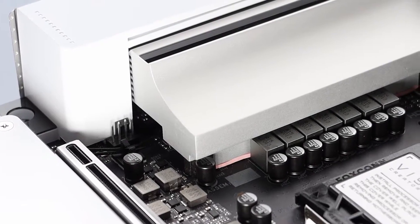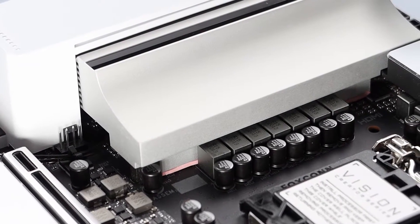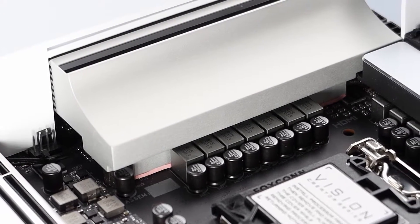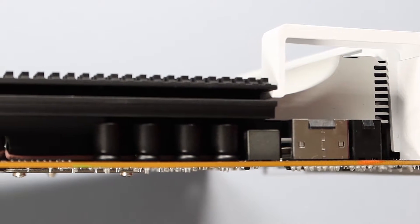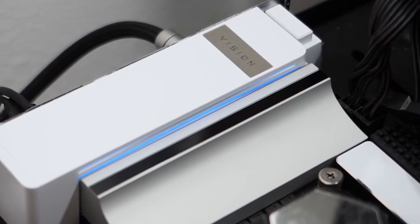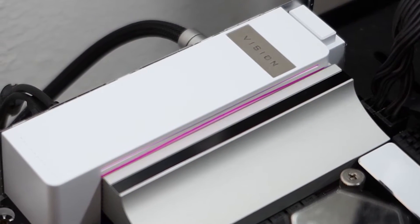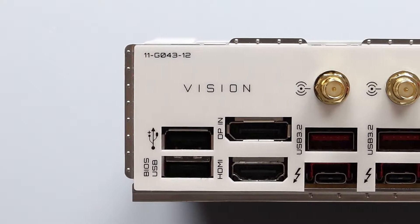Starting with the upper corner, we have a silver-colored heatsink block on the 12-phase VRM, while on the top side, a smaller black-colored heatsink. The I/O cover comes with RGB LED, and it's the only part of the motherboard that has an LED on it. As for the I/O at the rear, it is feature-rich.